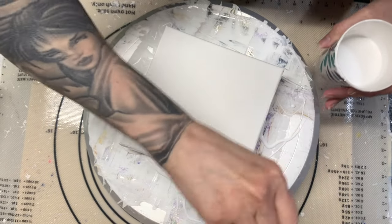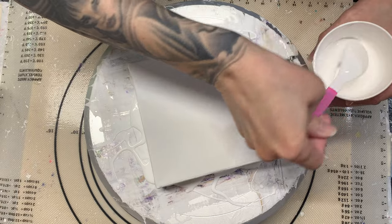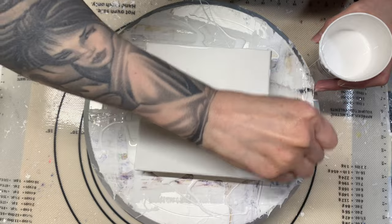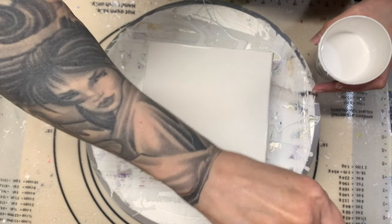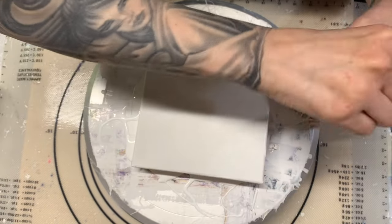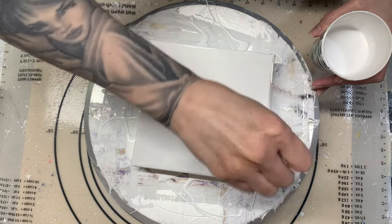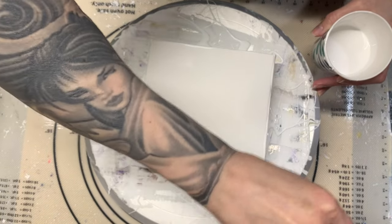I don't know if any of you have more experience with these deep-sided canvases. Are there any tips or tricks that help getting the paint all the way over these sides? I know you've got to use more paint, but still sometimes it doesn't work out the way I want it to.